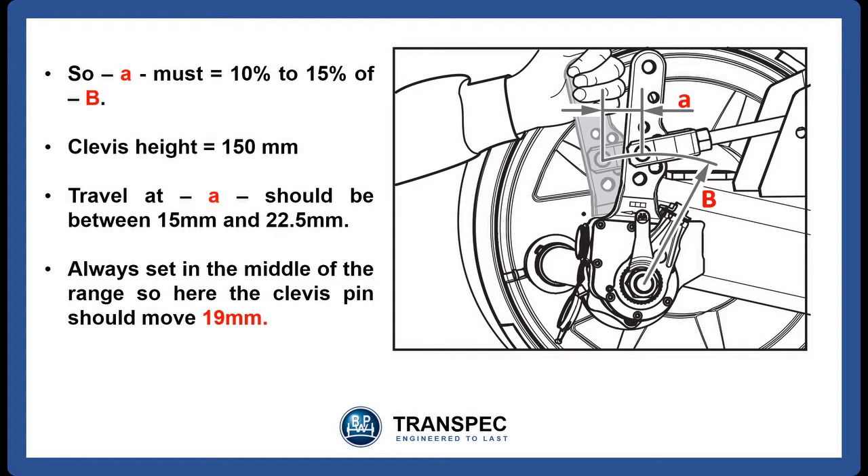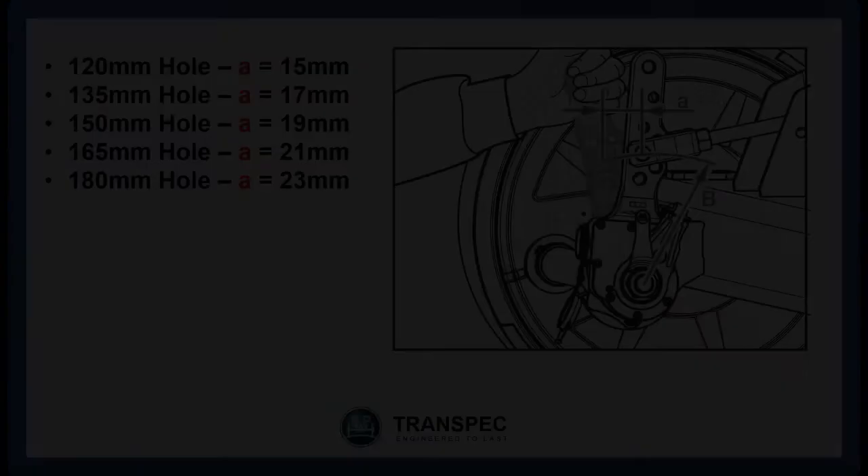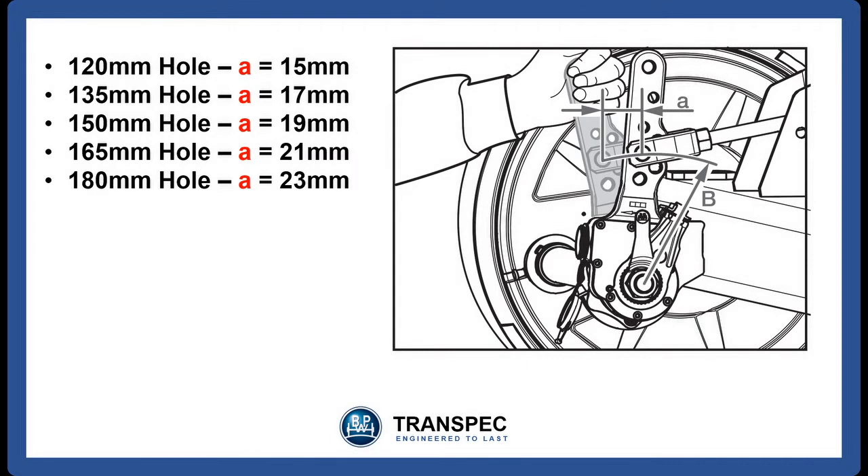Here the clevis pin is fitted to the third hole from the SCAM at 150mm. Therefore the travel of the clevis pin, A, should be between 15mm and 22.5mm. Always set the travel in the middle of the measured range, so here the clevis pin should move approximately 19mm. With the five holes in the automatic slack adjuster, the approximate distance that the clevis pin should move when activated by hand is: for the 120mm hole, A should equal 15mm; for the 135mm hole, A should equal 17mm; for the 150mm hole, A should equal 19mm; for the 165mm hole, A should equal 21mm; and for the 180mm hole, A should equal 23mm.